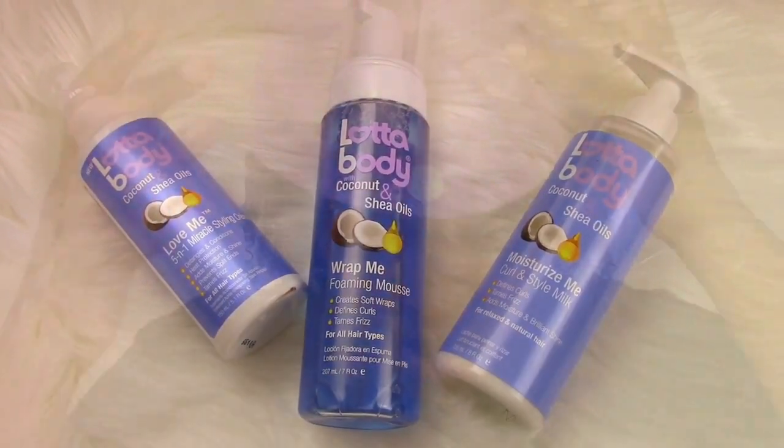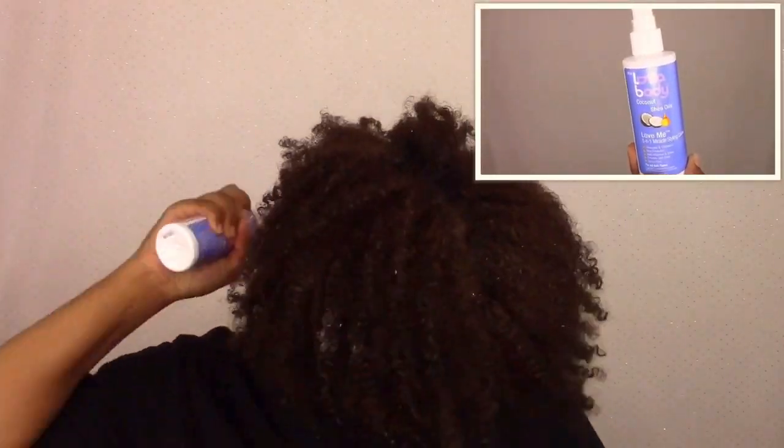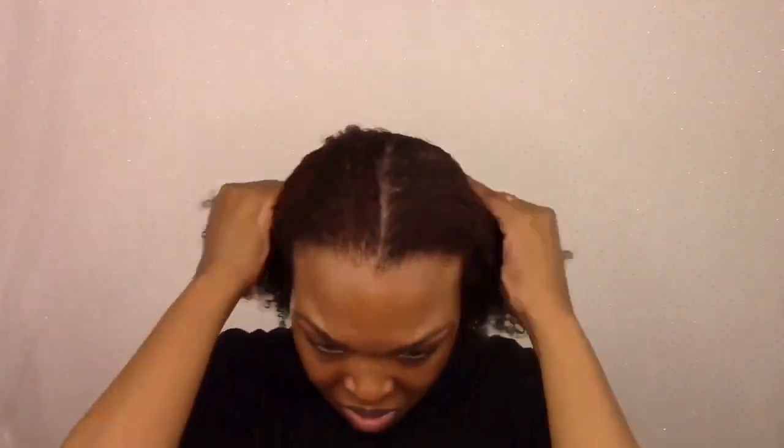I'm starting out on freshly washed hair, which is definitely a new one for me. If you guys have been watching my channel, you know I usually don't start my styles on wet hair, but I decided to try it this time. I went in with the 5-in-1 styling cream — even though it's in a spray bottle, it comes out almost like a cream, which was interesting. I sprayed that all over my hair strands and made sure to really work that into each strand, which is what I'm really trying to do nowadays, and I've definitely seen a difference.